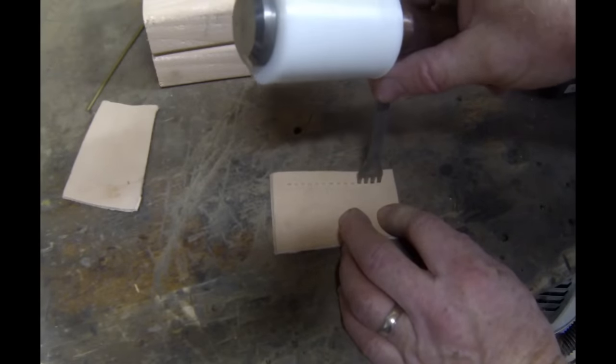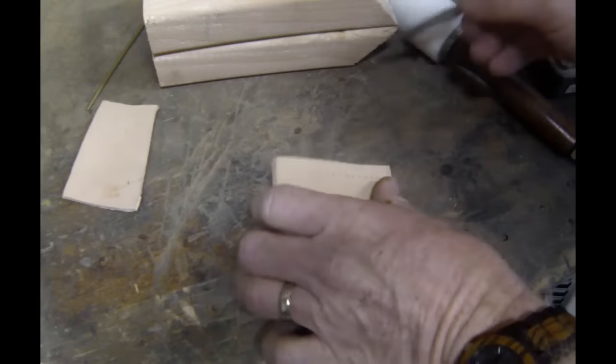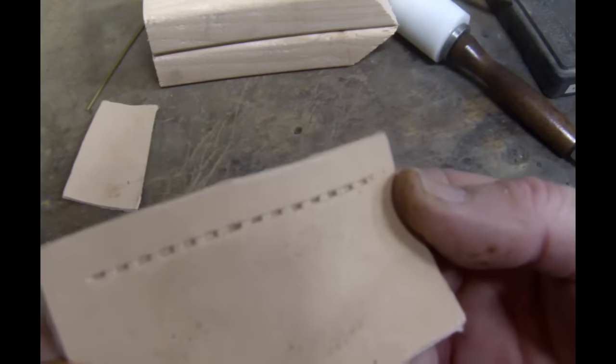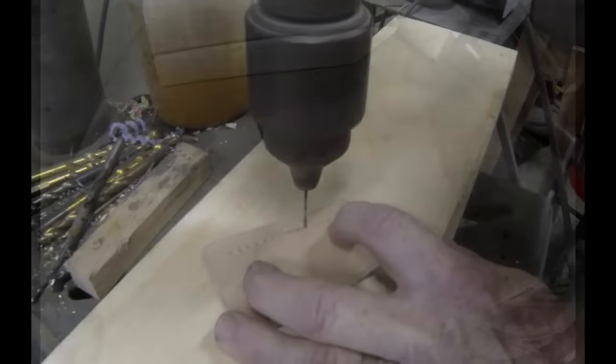Another basic leather tool is just a stamp, which dictates where each stitch is going to be. It's a very uniform size, very easy to follow. Neither one of those is mandatory.